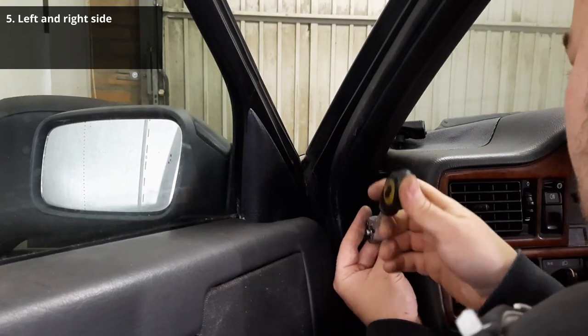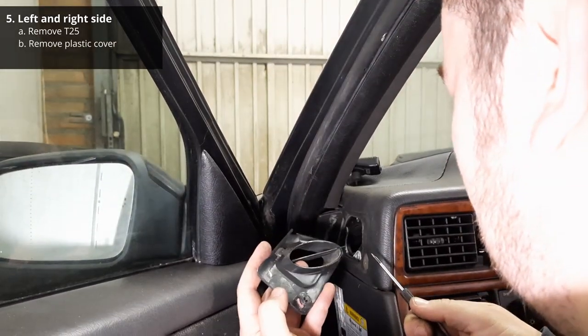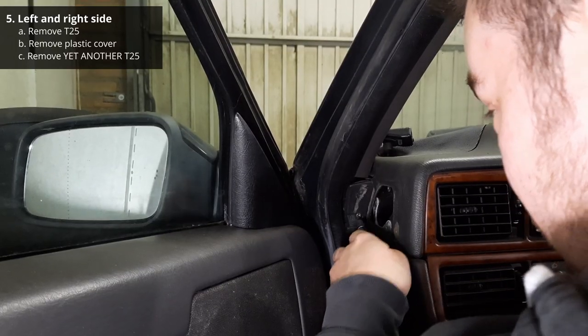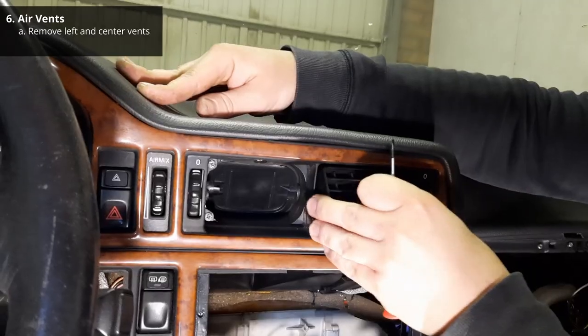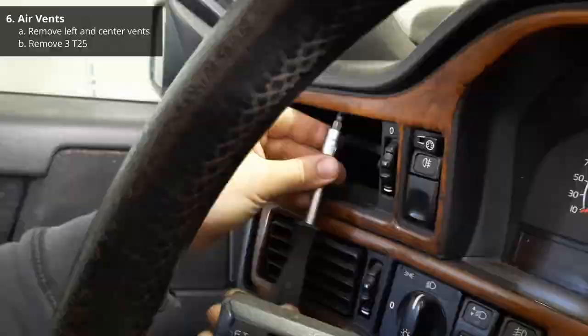On either end of the dash, you need to remove a T25 screw holding a plastic cover in place, and then remove another T25 screw behind it. Now remove the left and center air vents by gently prying them out, and then remove the T25 screws behind them.